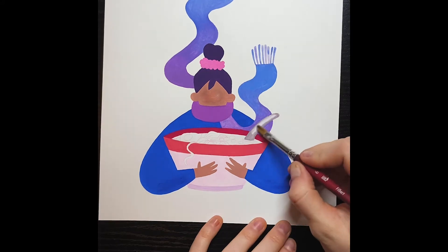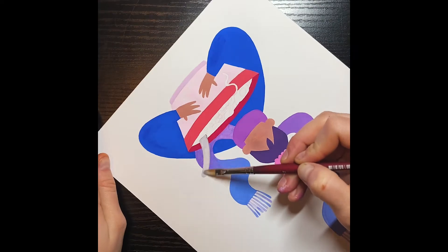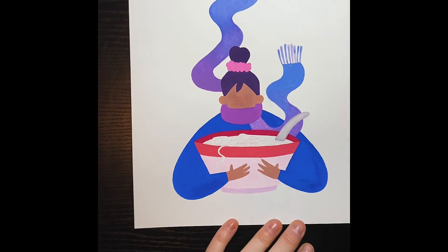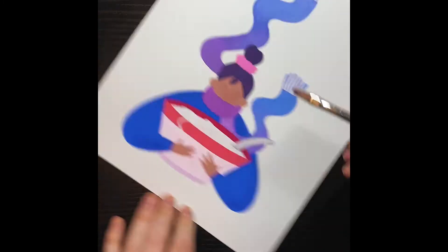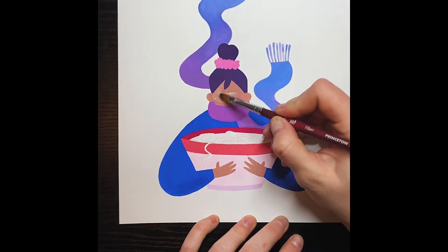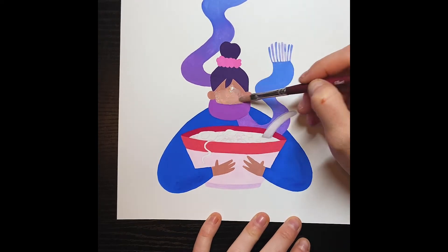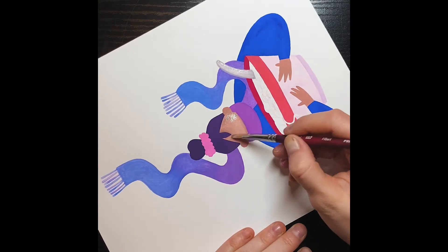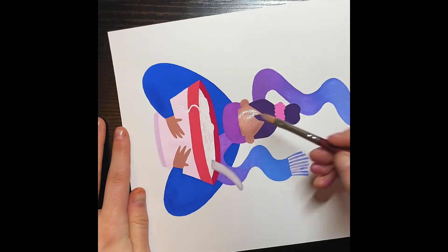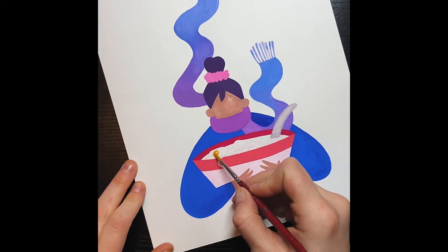Gouache is essentially just watercolor with opaque white added to it. So if you're not looking to spend a lot of money, you can essentially just get a set of pretty nice watercolors and then just get one or two tubes of white. I usually get zinc white and titanium white because they both do different things. You can just mix it with the watercolors to make each color.